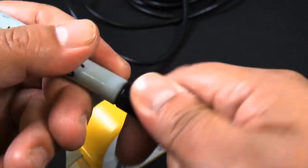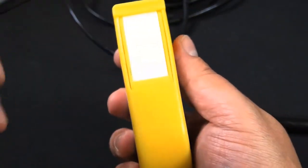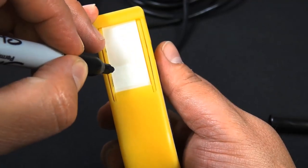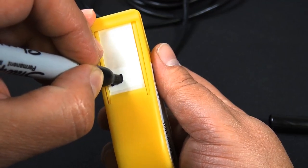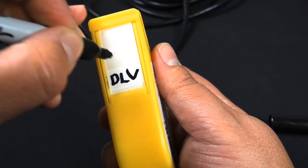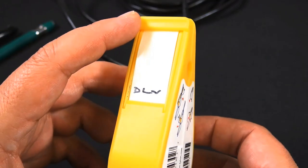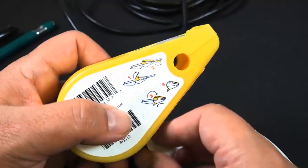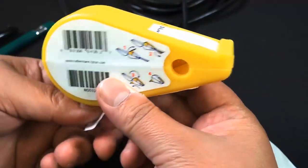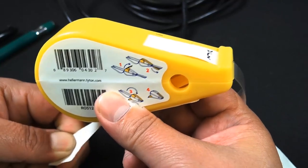Now it's fairly straightforward. You can use a marker — there's a little white section here that you can go ahead and put your writing on. There are 150 of these labels per pack and the pack is fairly inexpensive. It's made from a flexible vinyl film. These are self-laminating labels; you want to go ahead and pull the label out that way.